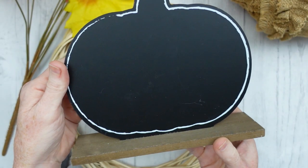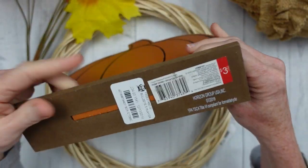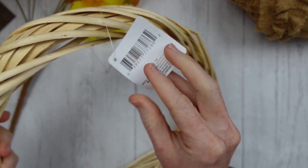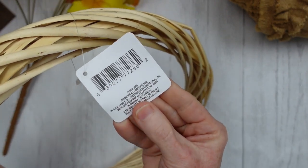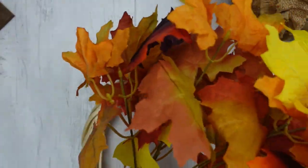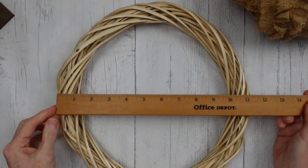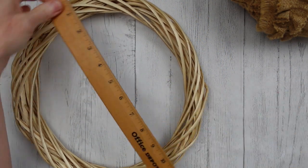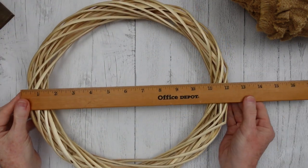I'm going to use a thrifted pumpkin — just the sign part in the middle — and the Dollar Tree wreath. I'm also going to use a thrifted pick; I think these originally came from Walmart, they had a yellow clearance sticker on them. This wreath is about 12 by 12 — it's a little squished, more like an oval than a circle, so I'll have to work around that.